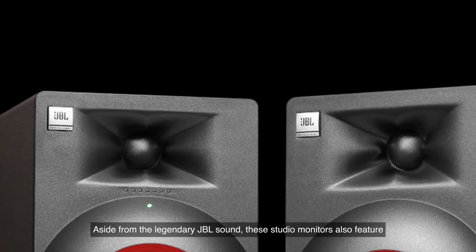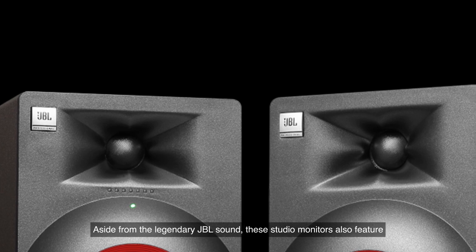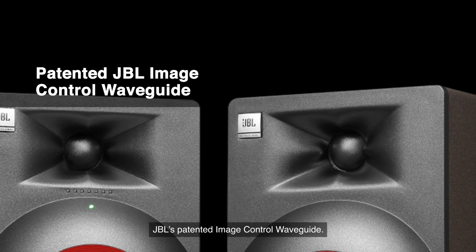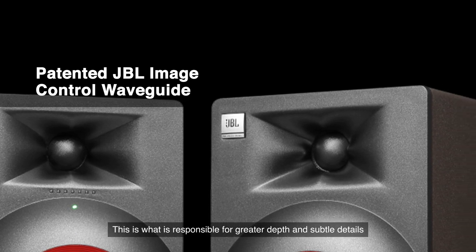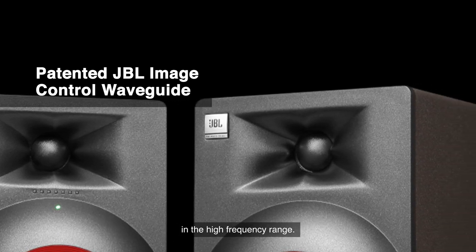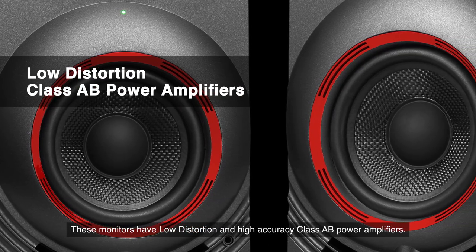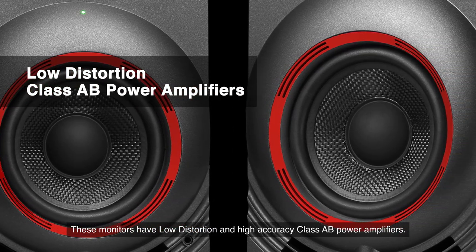Aside from the legendary JBL sound, these studio monitors also feature JBL's patented image control waveguide. This is what is responsible for the greater depth and subtle details in the high frequency range. These monitors have low distortion and high accuracy class AB power amplifiers.